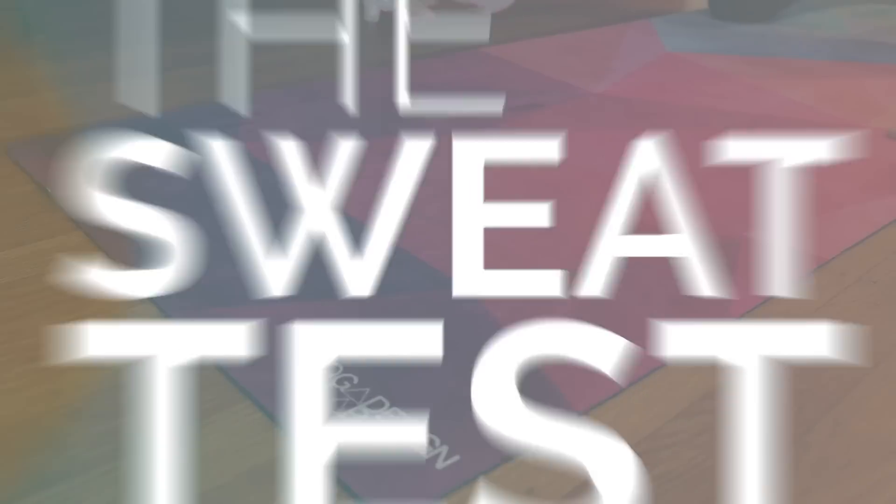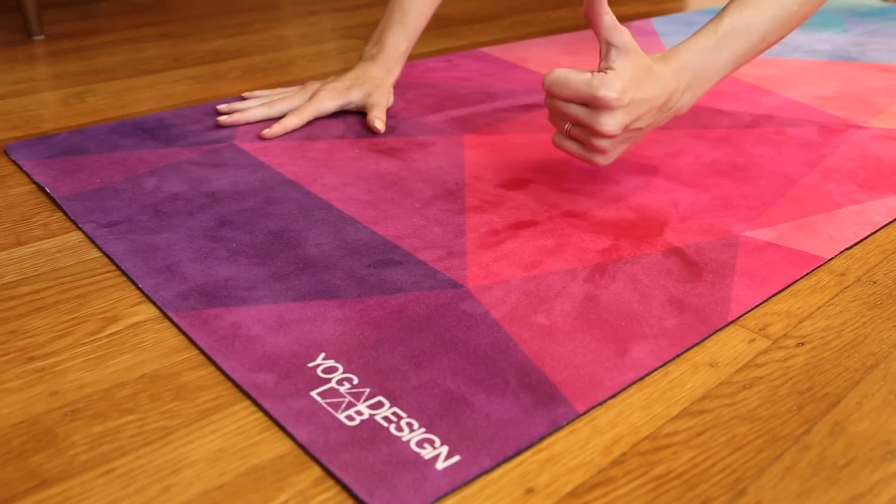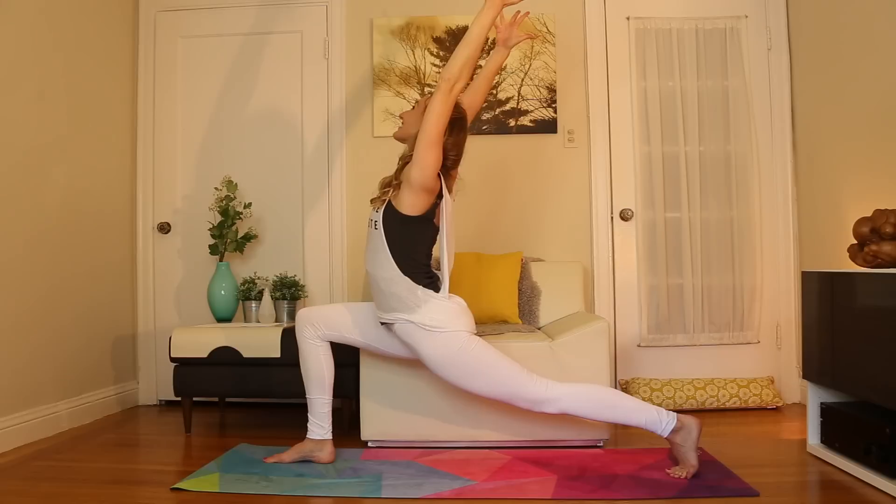Its microfiber towel top gets even stickier the more water you put on it. This is a hot yogi's, Bikram yogi's dream mat. Pros are that this mat is insanely sticky when wet, it's not too heavy, and it's gorgeous.